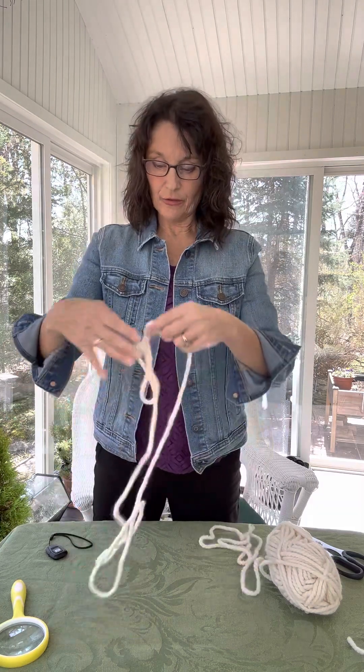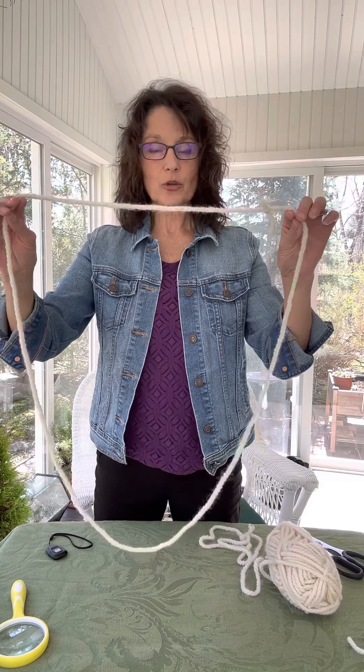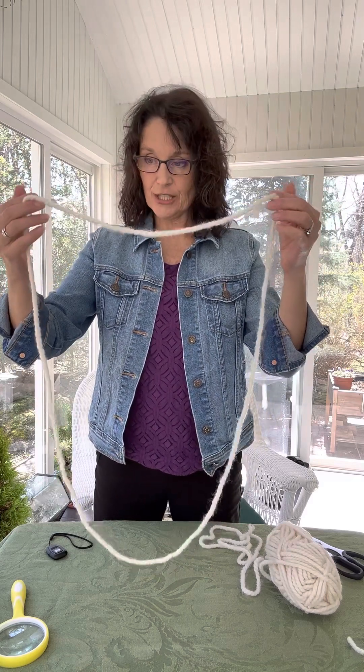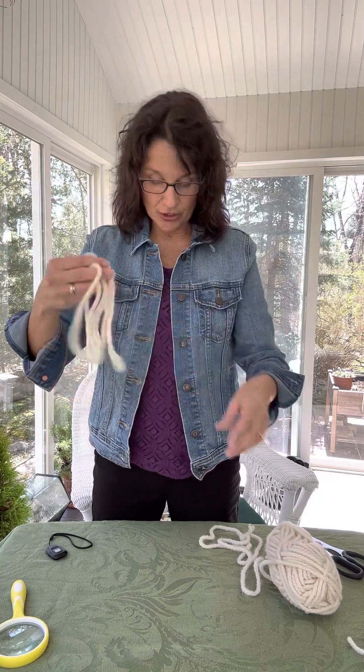One thing I like about the four-foot loops is that it's a bigger loop, so it's good for cooperative learning explorations — you can have two or three kids sitting around the loop and making observations within that.